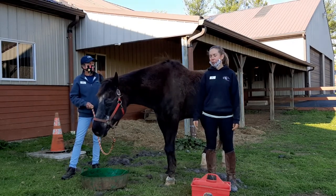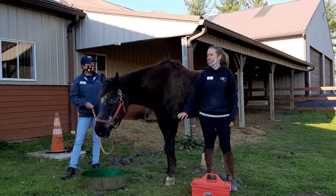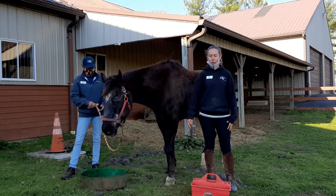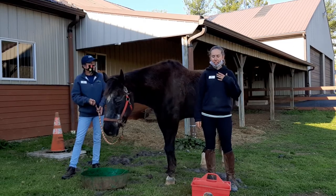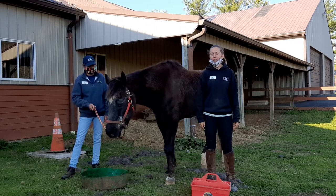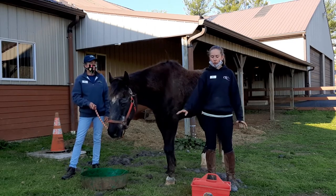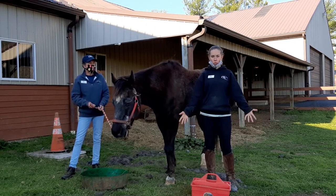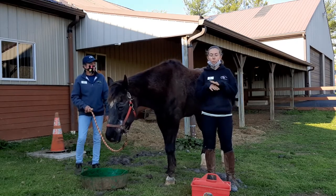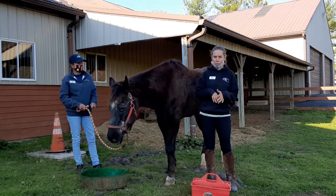Hi, welcome to the grooming portion of today's lesson. This is Captain — he's going to be our demo for grooming. I'm Miss Molly, in case we forgot names, and we have Gail over here as well. We're going to show all of you what we use to groom and how we use the tools to groom, but more importantly, let's talk about why we groom first.